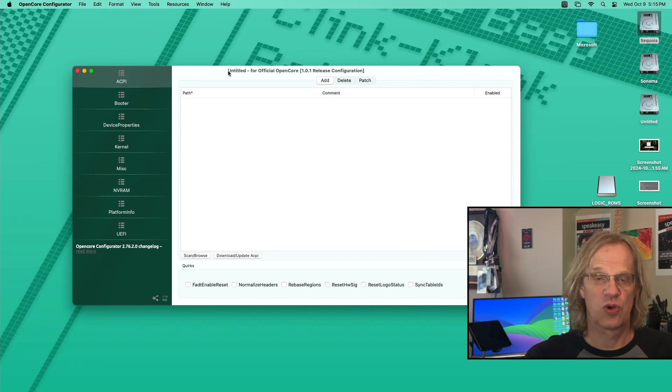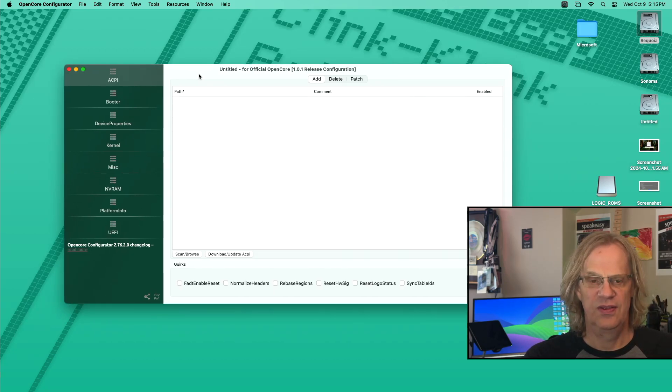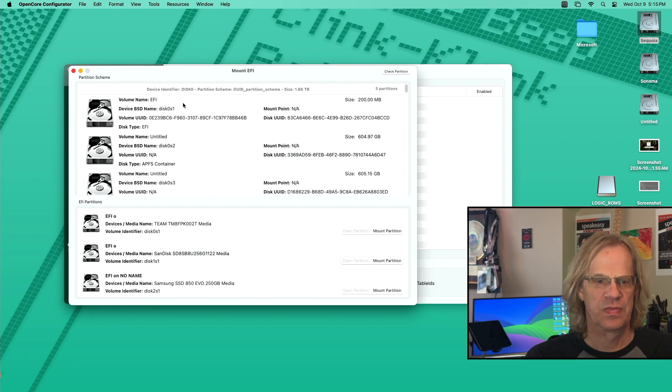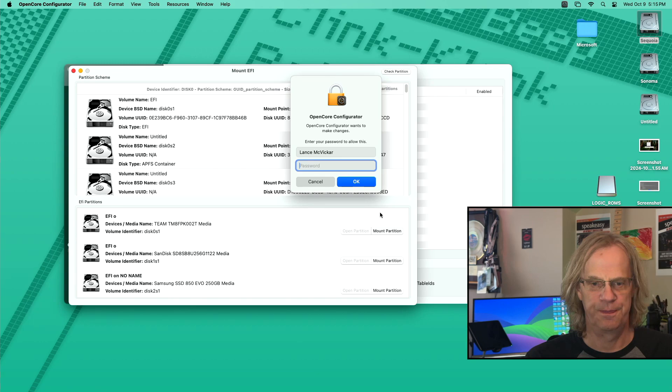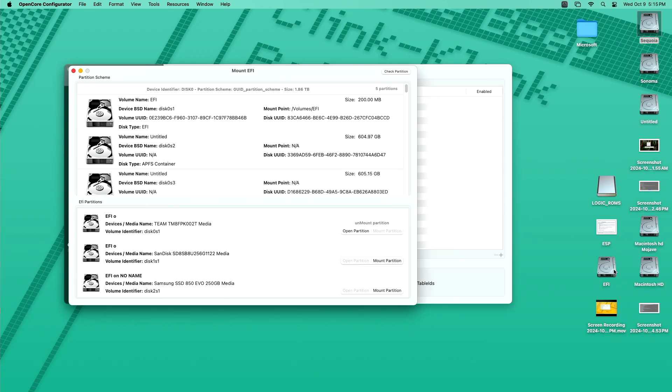Now we've got OpenCore Configurator open. The first thing you want to do is mount your EFI that OpenCore is on. Go to Tools, Mount EFI — that's number one. We're going to go to Team Group — that's my NVMe that I have OpenCore on. Mount Partition. Enter your administrative password. There's my EFI.